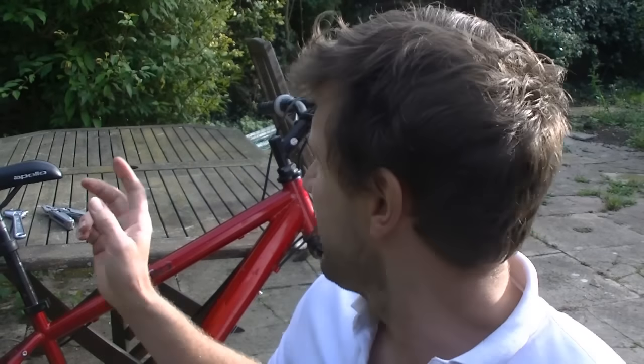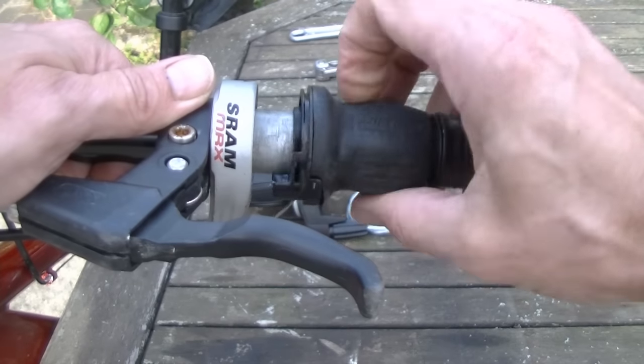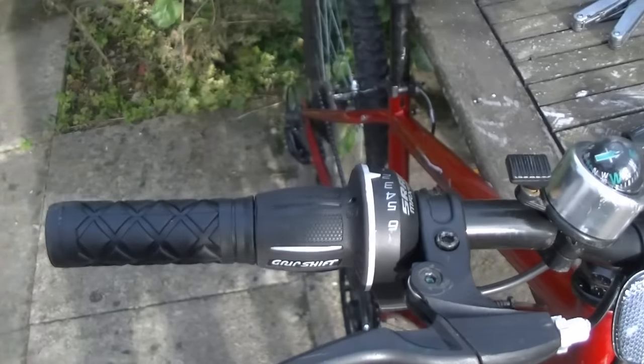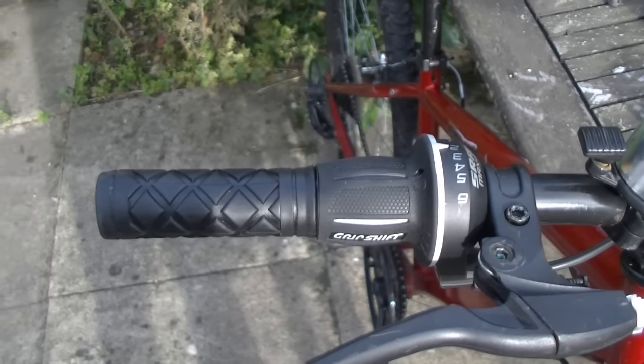Hi, I'm Charlie White and today I'm going to show you how to replace the three-speed grip shift on the left-hand handlebar of a mountain bike. This is my son's mountain bike and basically, as you can see, the grip shift has completely disintegrated. I recently had to replace the six-speed grip shift on the right handlebar as well.